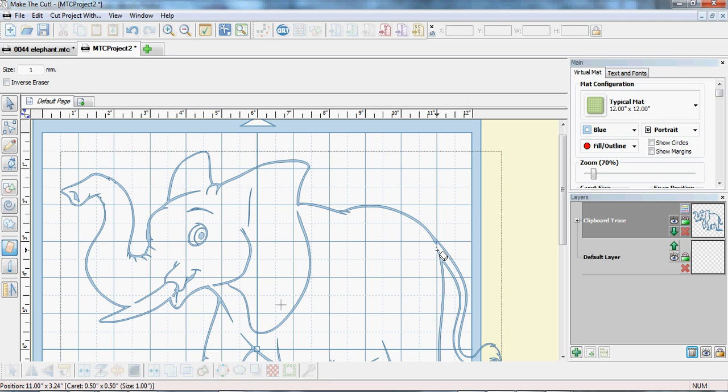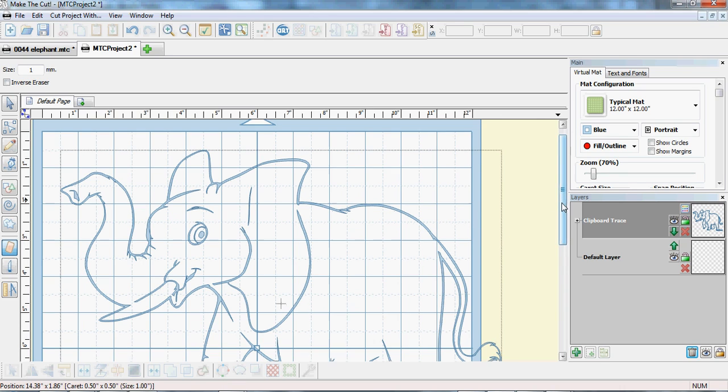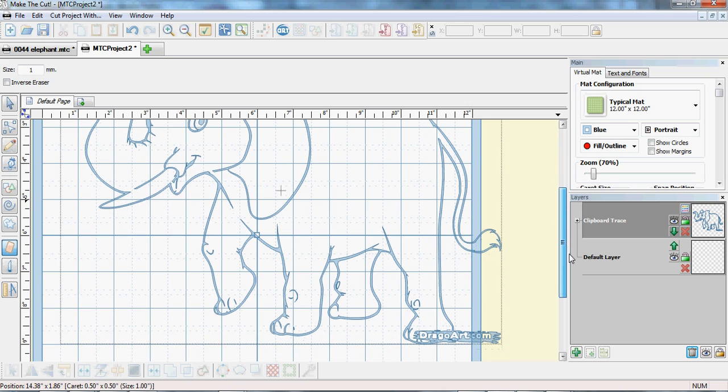We open the tail up so that the tail doesn't fall off. The idea is to find all the bits that are going to fall out when the elephant is cut, so it stays in the card.